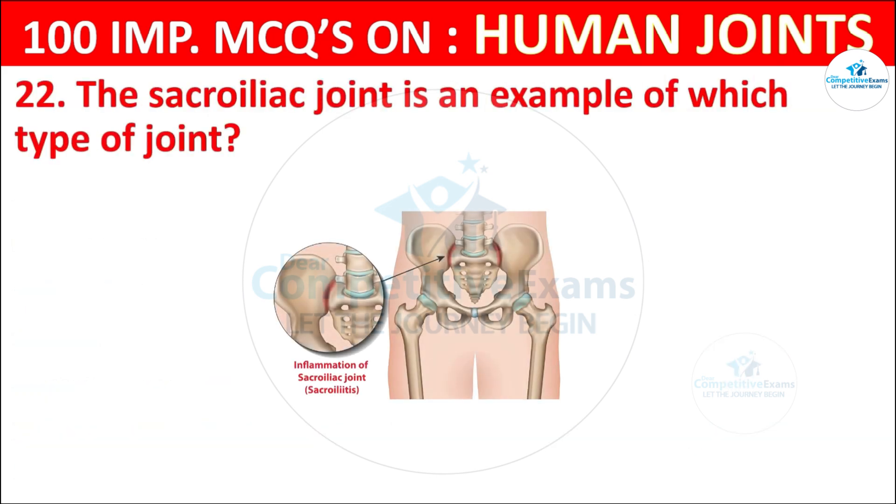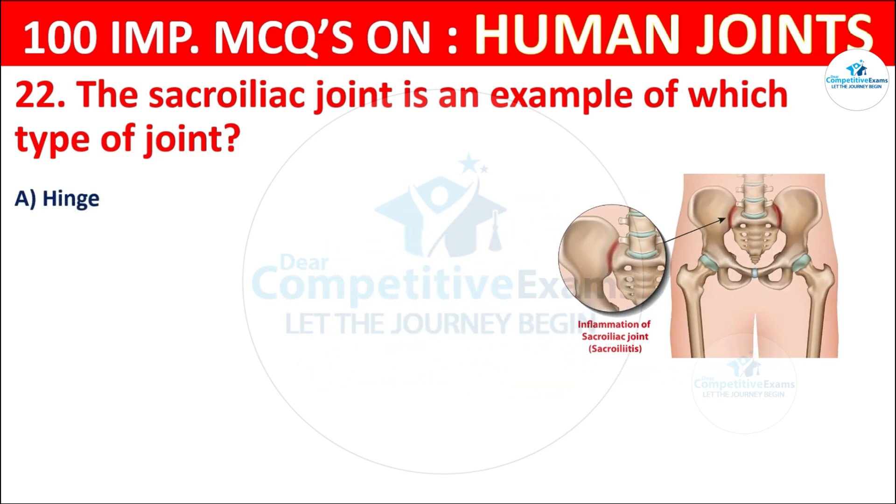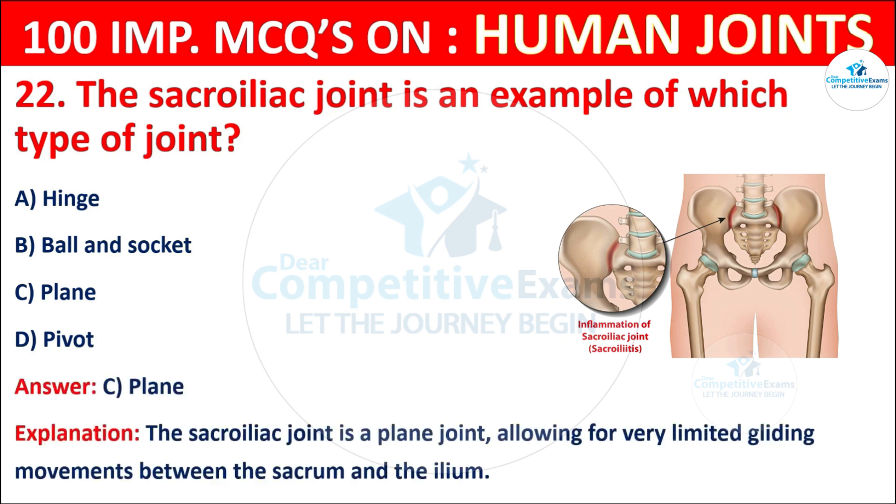Question No. 22: The sacroiliac joint is an example of which type of joint? Your options are: Hinge, Ball and socket, Plane, or Pivot. The correct answer is C, that is plane. The sacroiliac joint is a plane joint, allowing for very limited gliding movements between the sacrum and the ilium.